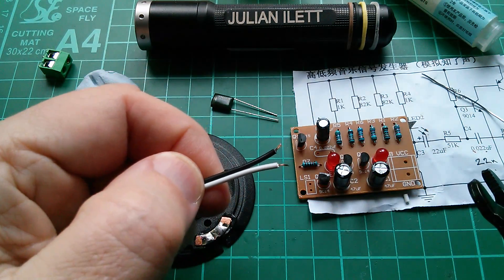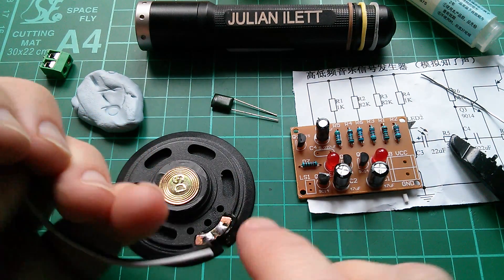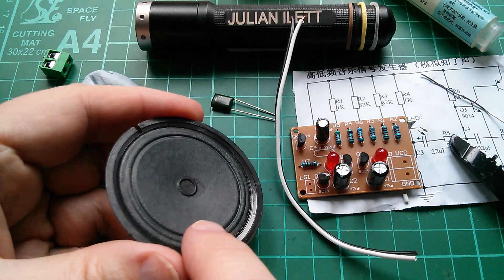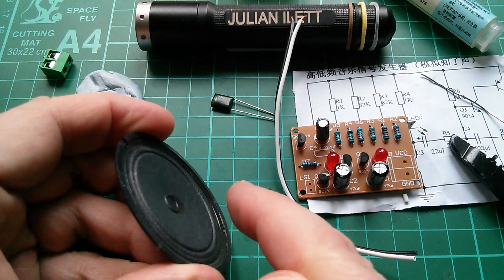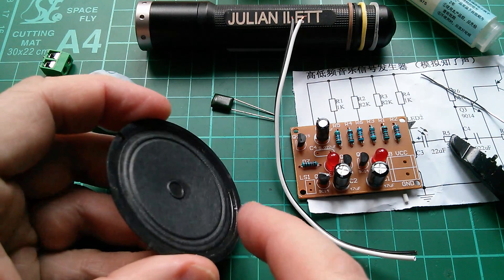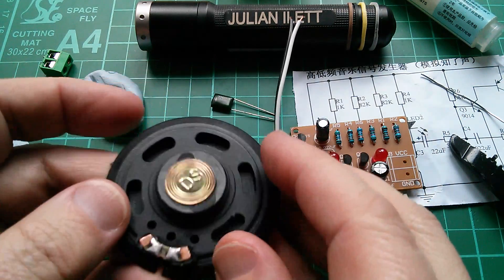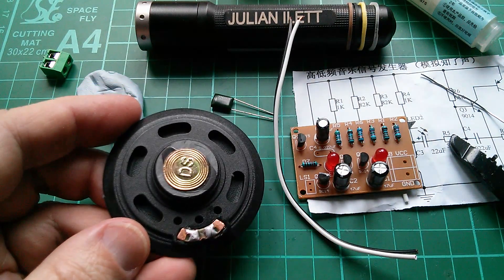I'll solder that into the board and the other end onto the speaker. Now does polarity matter on a speaker? Well not really, because when you've got a positive current you might think it would be a good idea to have the cone move out, and for a negative current the cone moves in. But equally it would work fine the other way around. So it doesn't really matter which way around the speaker goes, and it's not even marked with a positive and negative — it's arbitrary.